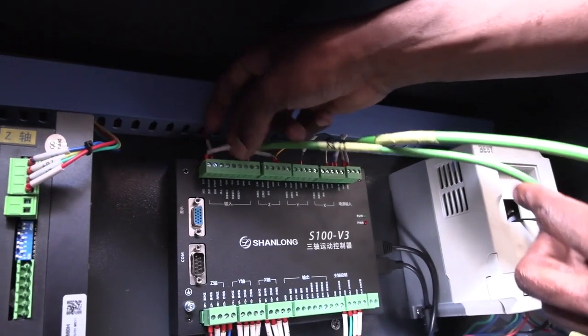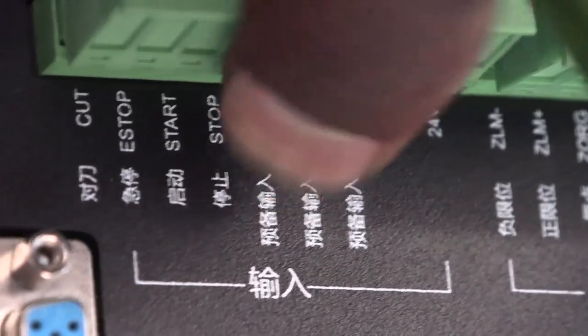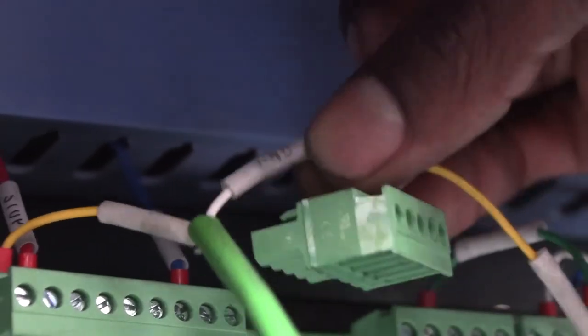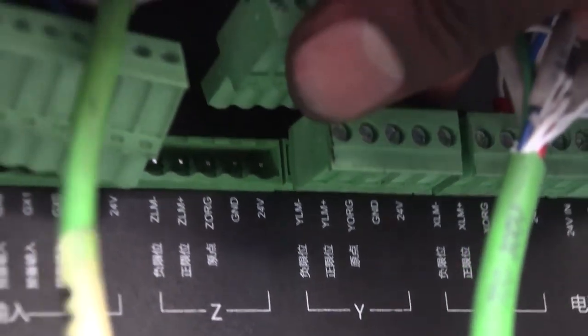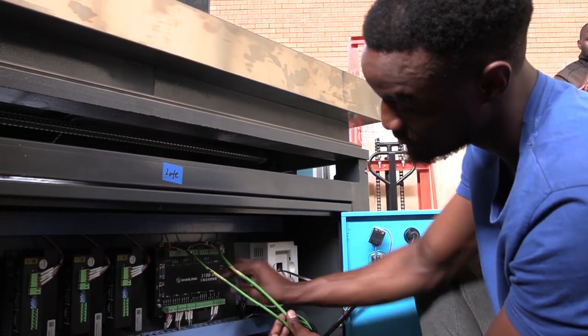The second green cable only has two connections. The first is the yellow cable labeled 'cut' — match this cable with the first position on the motherboard that also says 'cut.' The other cable is the white part, which is a ground connection. The ground connection can go anywhere on the motherboard that has a ground — in this case I've chosen the ground on the Z axis position. All connections for the green cables to the motherboard are now done.